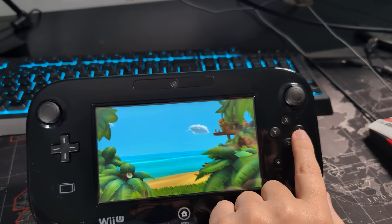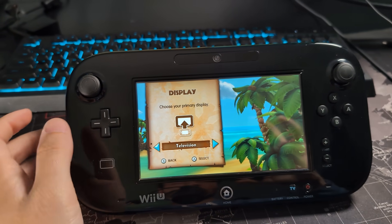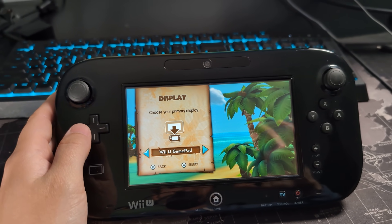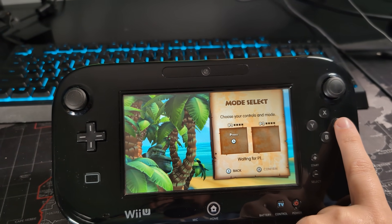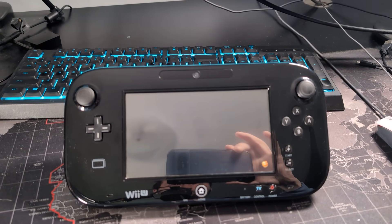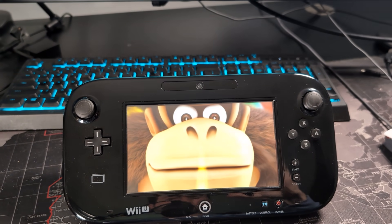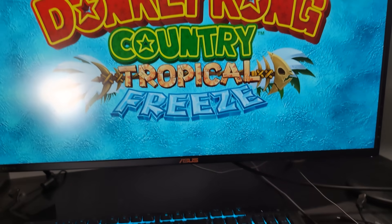I'm just going to press A to continue. New game. This game gives you an option for your display where you can select either the television or the Wii U gamepad — and this is what I'm talking about with Swip Swap Me. I'm going to use the gamepad. Press A to continue a few times, and now just wait a moment for the cutscene. You can see we have Donkey Kong on the gamepad, but on the TV itself it's staying on the title screen and faded to black.